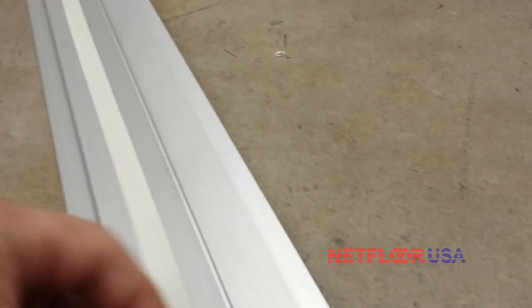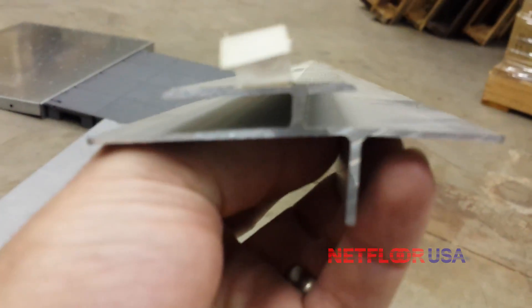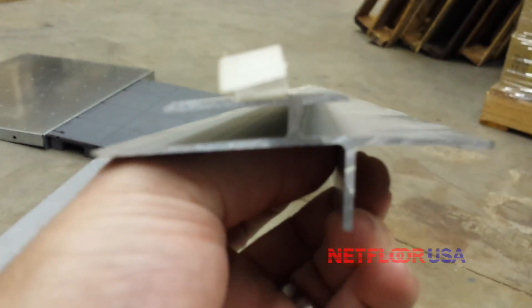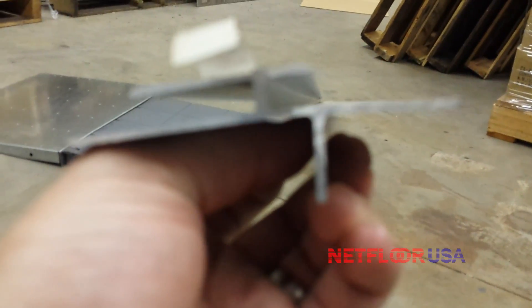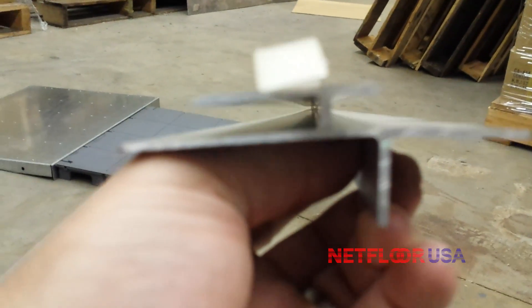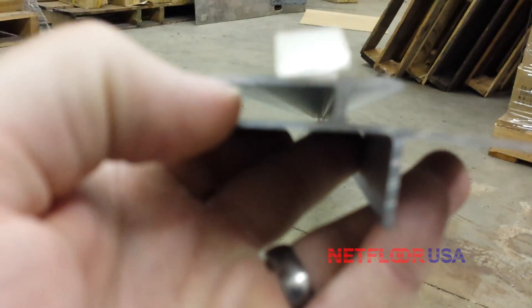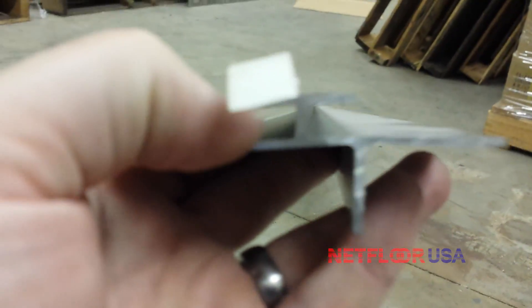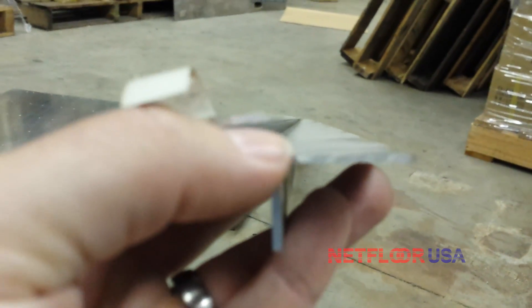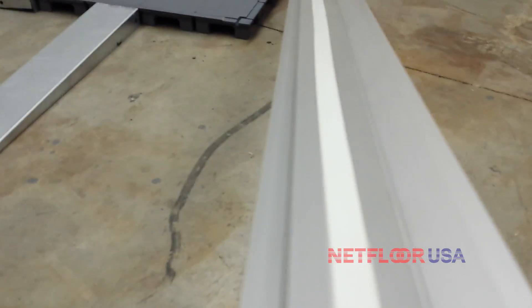One additional item I'd like to show you is an optional T-threshold trimmer piece. Looking at the profile: the left hand side is angled down just a little bit — that goes down the ramp; the right hand side is flat — that goes on the raised floor. Along the top is where you have space for your carpet tile, and then over here is where the carpet would go for the raised floor.